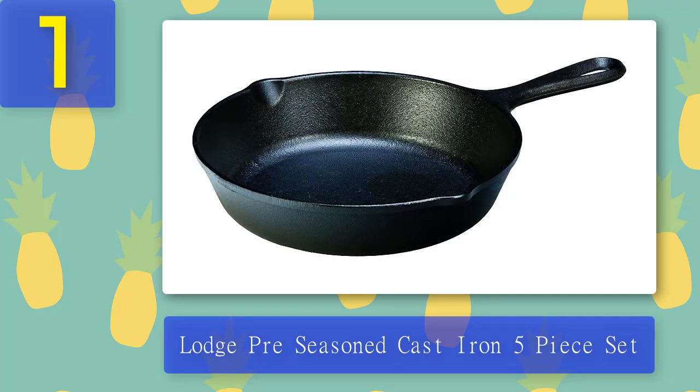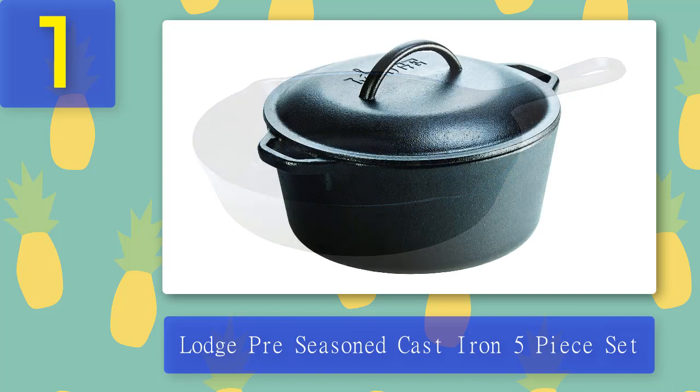Coming in at number one, the Lodge Pre-season Cast Iron 5-piece Set. Lodge has made a place for itself in the market as the best company for cast iron pans — their griddles, pans, Dutch ovens, skillets, and more are always a first choice. This set is lightweight compared to other cast iron pans and comes in four different pieces including two cast iron skillets, one pan, one potholder, and one lid.